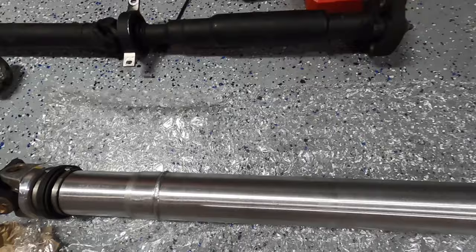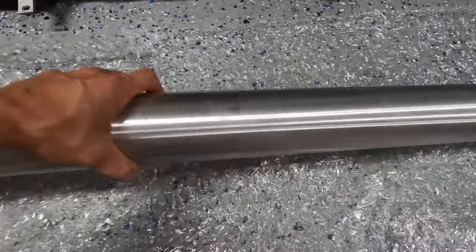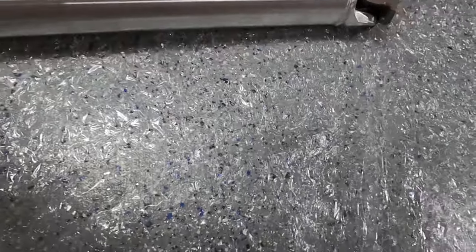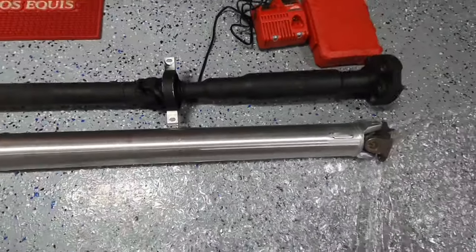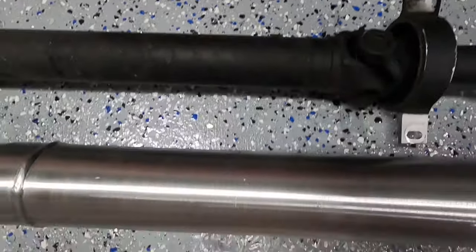Let's put it next to the stock driveshaft so you can see the difference. It's a huge difference.